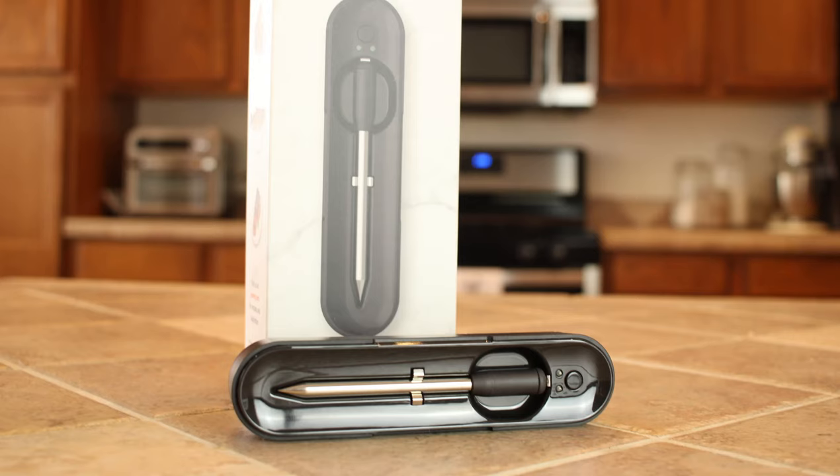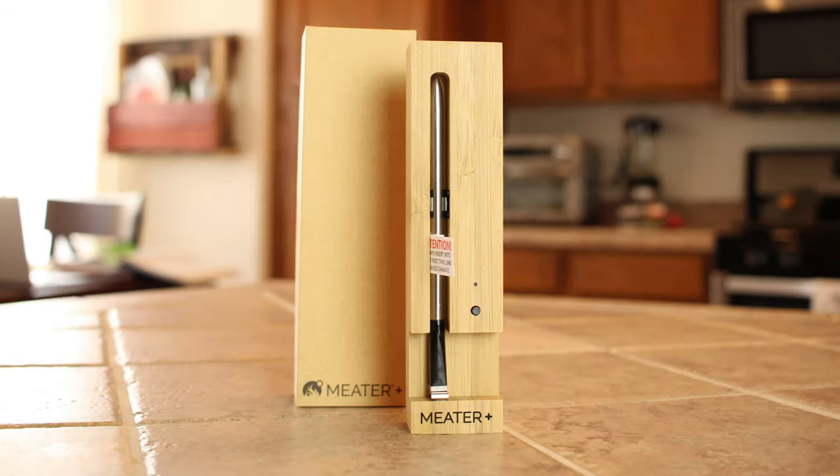We've got four on the lineup today: we've got the Tappacue, the Yummly, the Meat Stick, and the Meter.